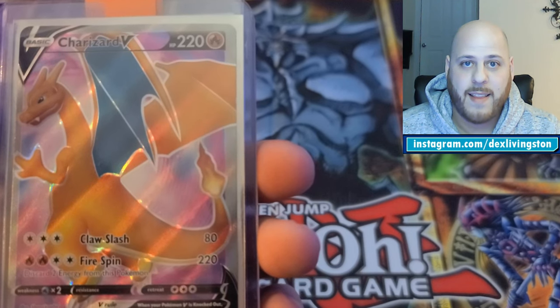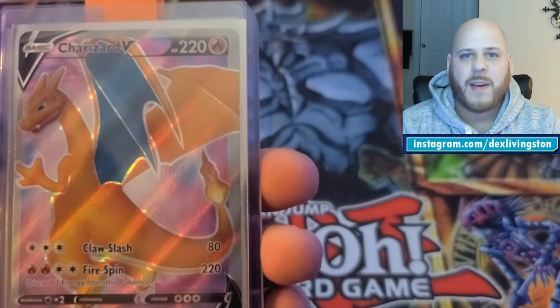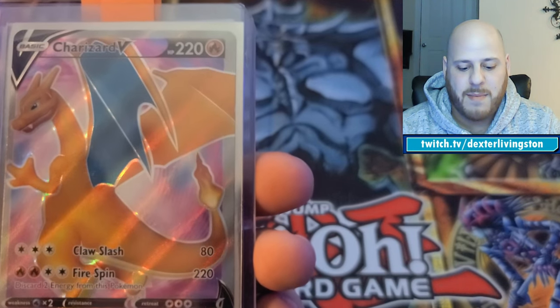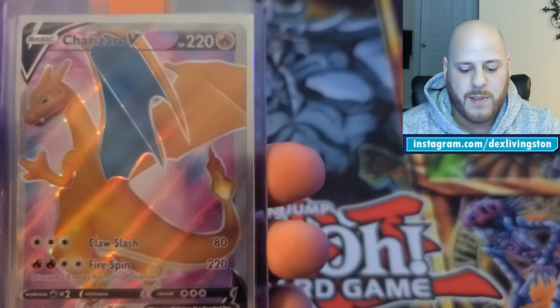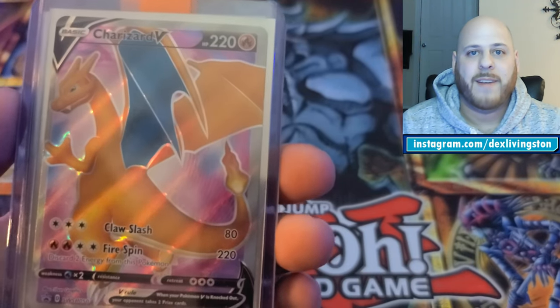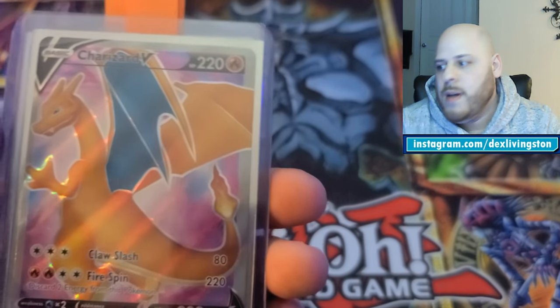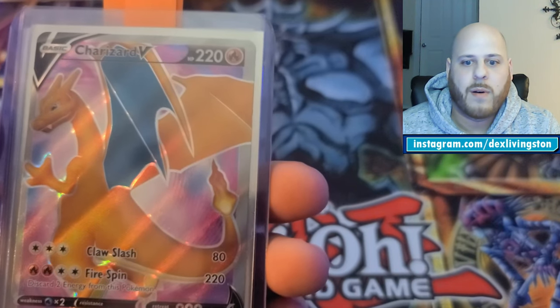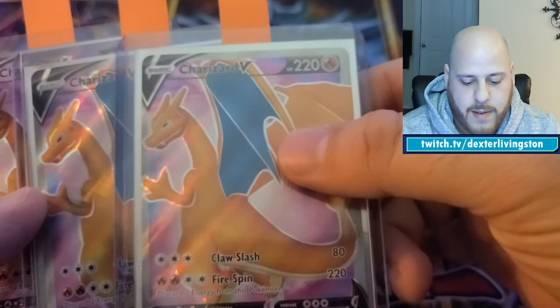You may be wondering why they're not in sealed plastic. PSA charges extra to grade anything too big to fit into a regular slab. And from what I've been able to research, having a PSA 10 seal doesn't seem to dramatically affect value for most cards — unless it's some ultra-rare with a very limited population. For cards with a lot of copies out there, a 10 is a 10. Maybe I'm wrong, but based on my research, the sealed plastic didn't make enough of a difference.